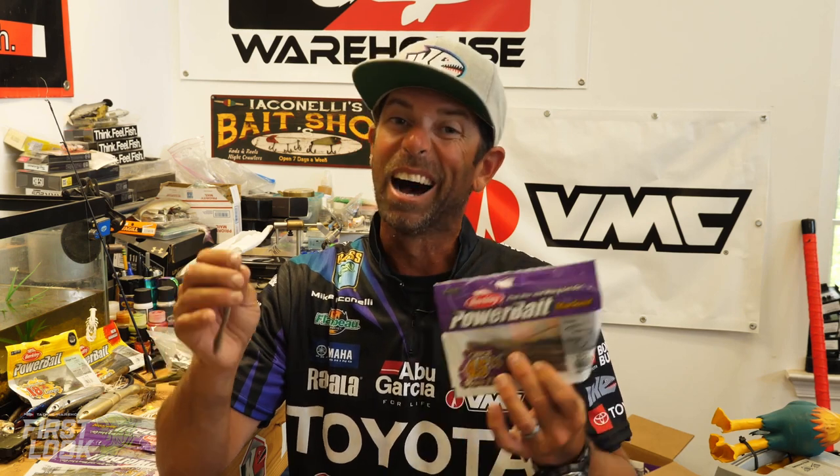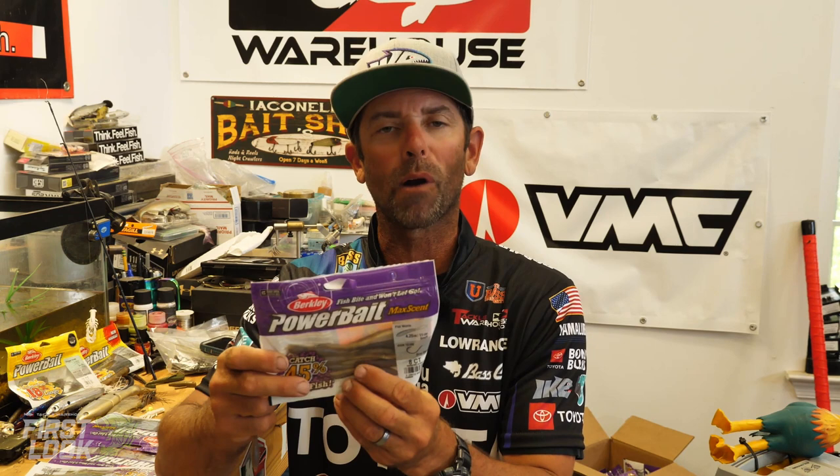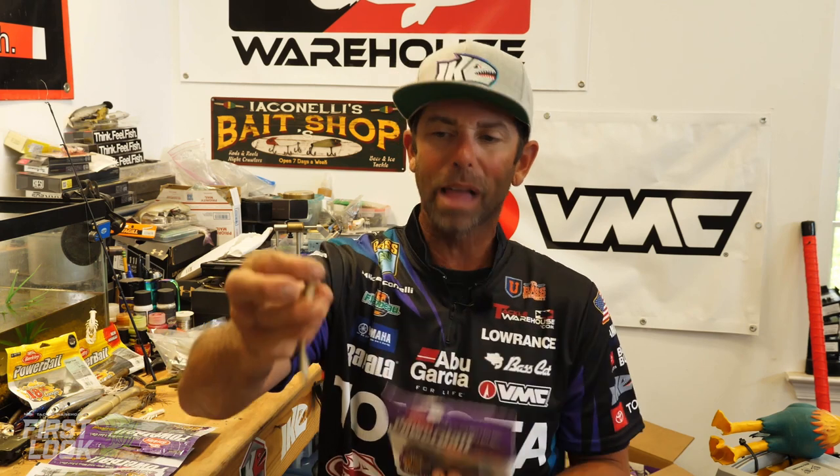Here at iCast 2021, Berkley's launching a lot of new shapes, a lot of new colors, and some new sizes. And I'm here to talk about this one — I'm excited. This is the brand new four and a quarter inch Maxcent flatworm, the 4.25 Berkley Powerbait Maxcent flatworm.